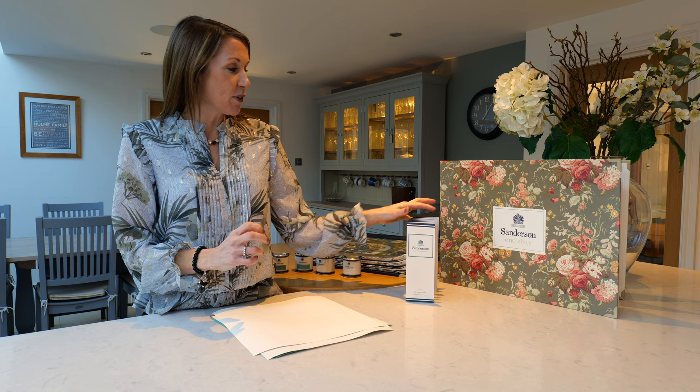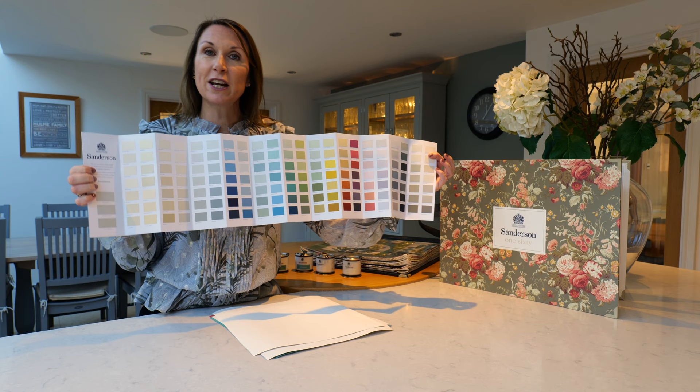Hello, I'm Debbie from homeofinteriors.co.uk and this video is going to talk you through the Sanderson paint collection that we are delighted to be selling on our website. There are 154 colours in the Sanderson paint range, designed to complement a range of interior design colour schemes and styles.